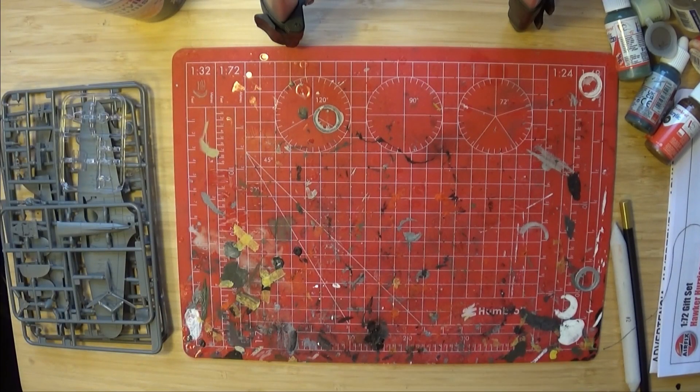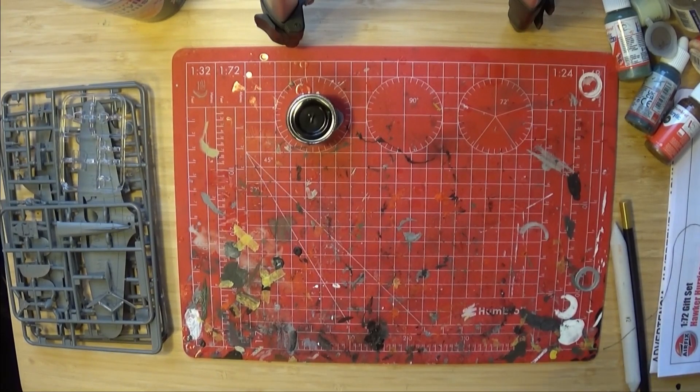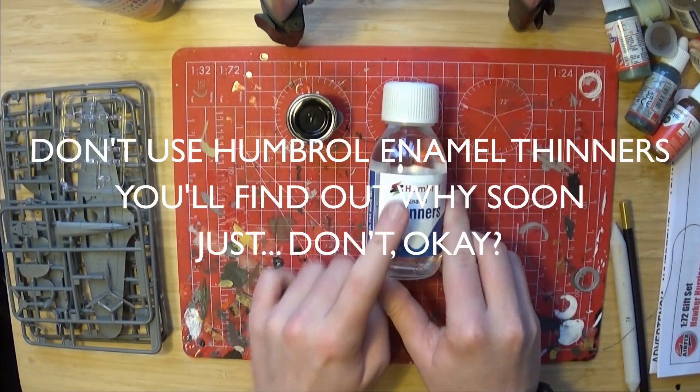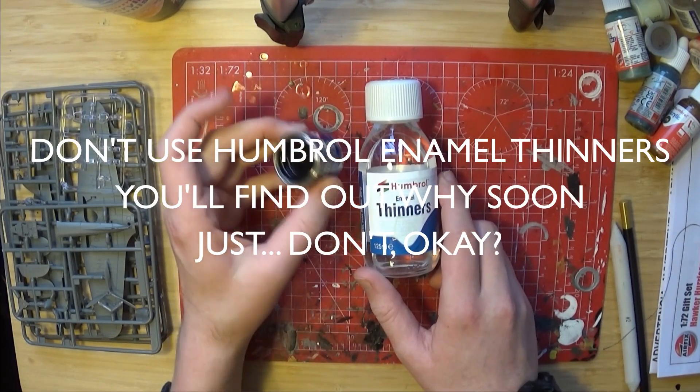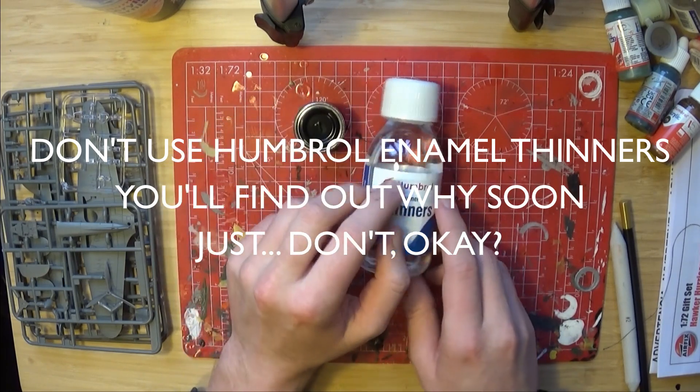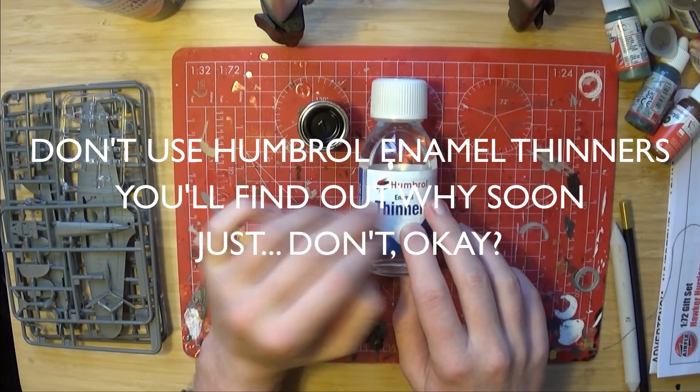As for weathering materials, we have some enamel paint. That can come with thinners, which you will need to water down the paint. Humbrol does make this, though I've got a Revell tin. You can use white spirit on this to thin it as well. However, don't make it too strong, otherwise it can react with the paint.